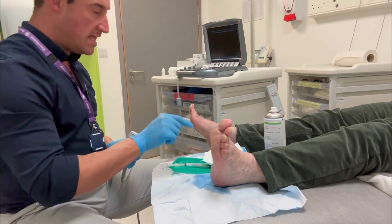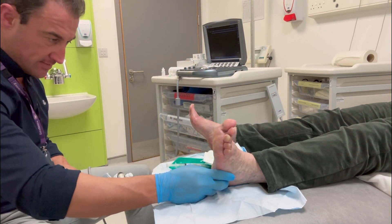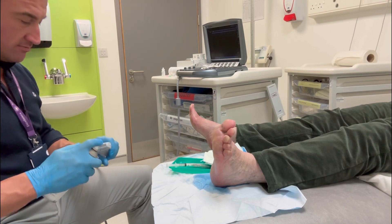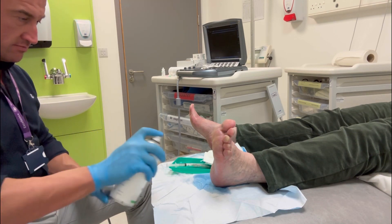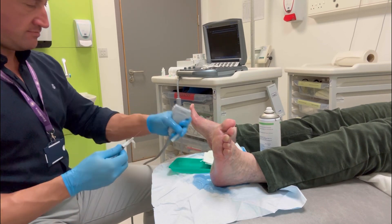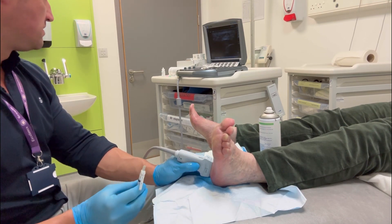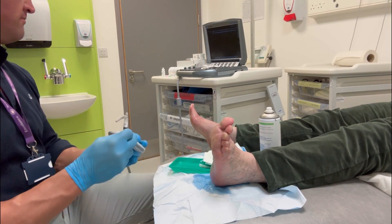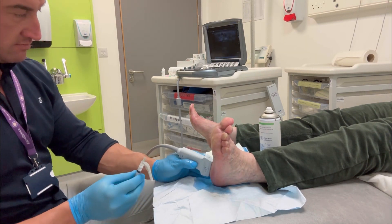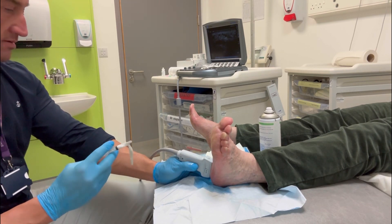This is the treatment injection, and I utilize depomedrone, which gives a nice slow action and a long-lasting result. This patient is ideally suited for an injection — the plantar fascia on ultrasound scan is not too swollen, so not too thick, but has inflammatory color Doppler signal, and I find these cases work best.